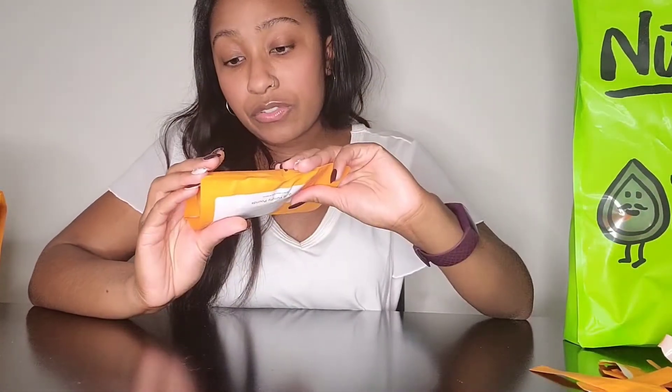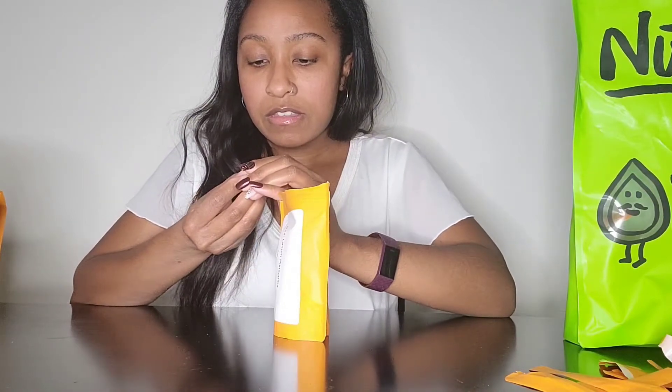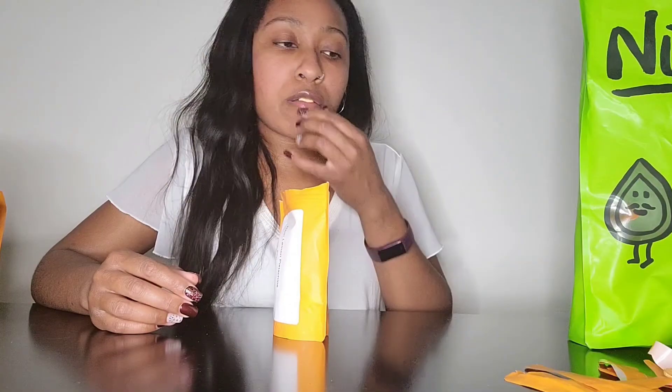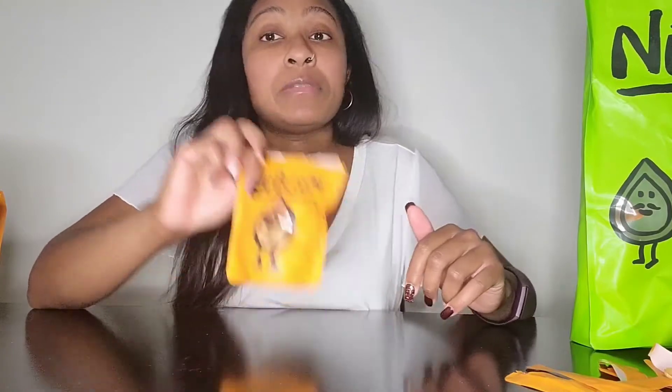So these are Chili Lemon Pistachios, which I've had in a different brand before and I was a fan. Let's try these as well. The only thing about me and nuts — pistachios are one of my favorites — but I'm not a fan of when I have to crack them open. I feel like it's so much work for a little bit of flavor. They're good though, they're really good.